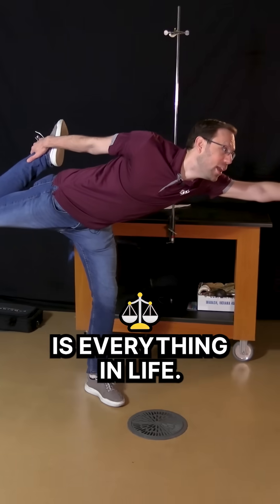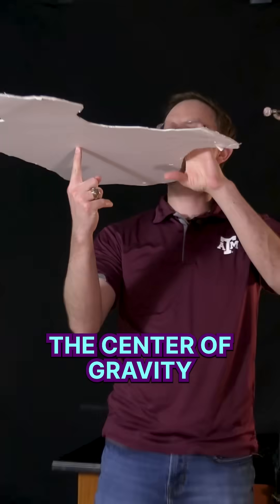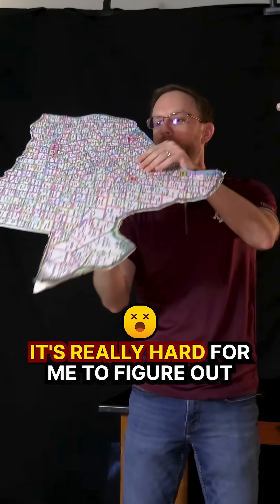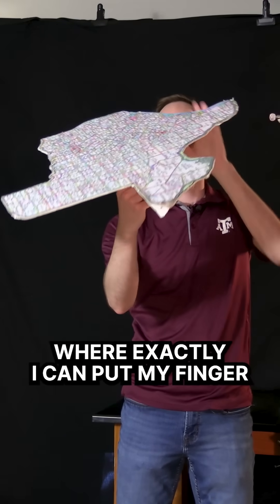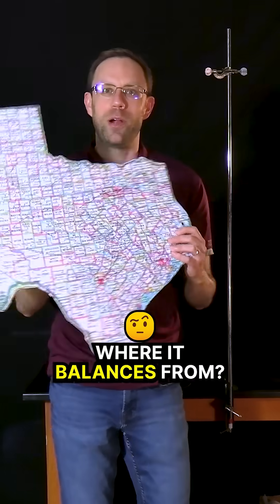Balance is everything in life. But where does the map of Texas balance from? That point is called the center of gravity, or the center of mass. It's really hard to figure out where exactly I can put my finger and cause this map to balance. So how do I find that point where it balances from?